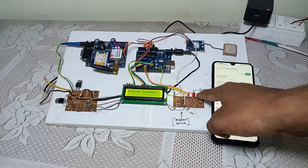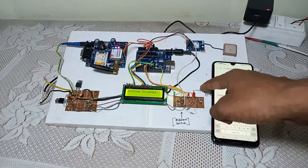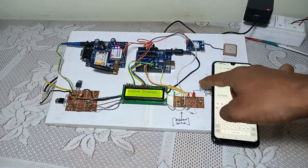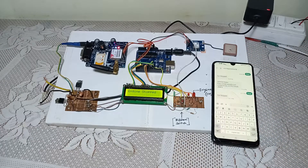So this LED turns off, and instead of this LED there will be connected one relay module that will turn off the ignition of the vehicle. Thank you.